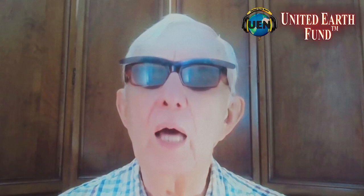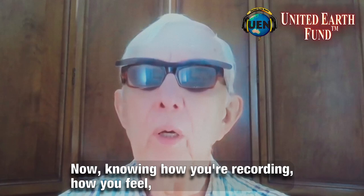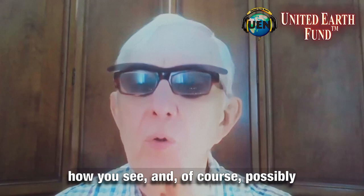This is about identification. Did you get: my birthday is on my driver's license? Let's repeat that — knowing how you're recording, how you feel, how you see, and of course possibly your own voice if you're saying it out loud. It doesn't matter — better if you say it out loud. I have to do it silently.